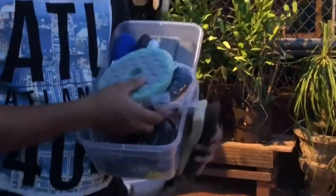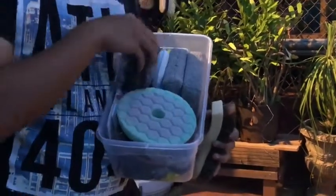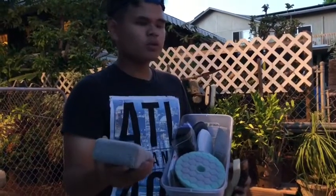We've got buffer pads, applicator pads, lights, a wheel applicator pad, polishing pads, and the Chemical Guys applicator pad — great for chrome polishing.